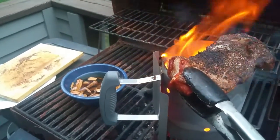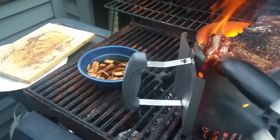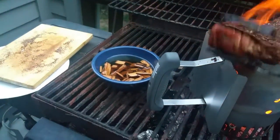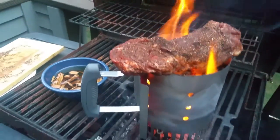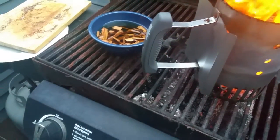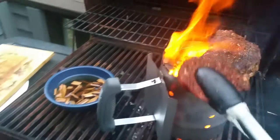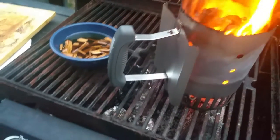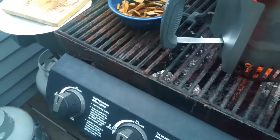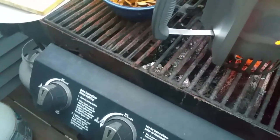Seriously, don't try this. You get some grease in here and you don't know what the hell you're doing, you're gonna be totally screwed. Don't ask me how I know this. So now we're getting somewhere.